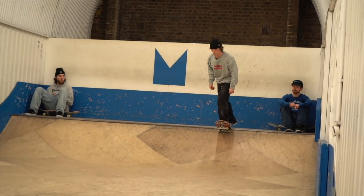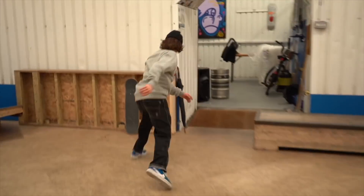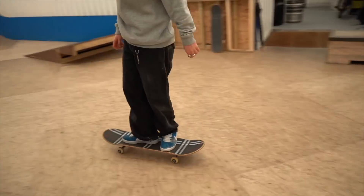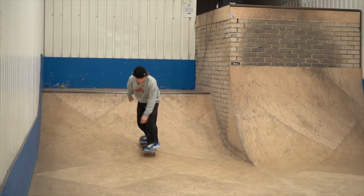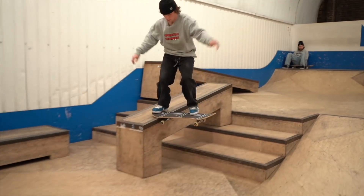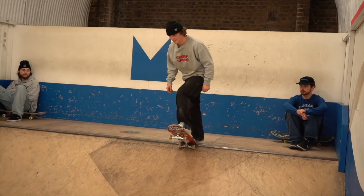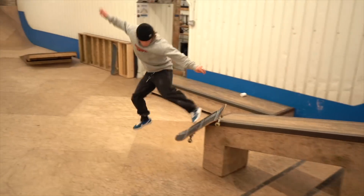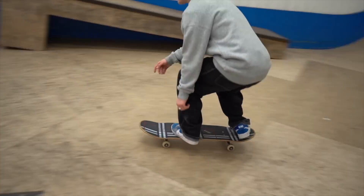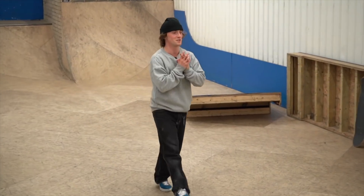All right, let's get nice and slow. Better grind. First try for the boys. Keep getting it there. Backwards willy grind. Warm-up's done.